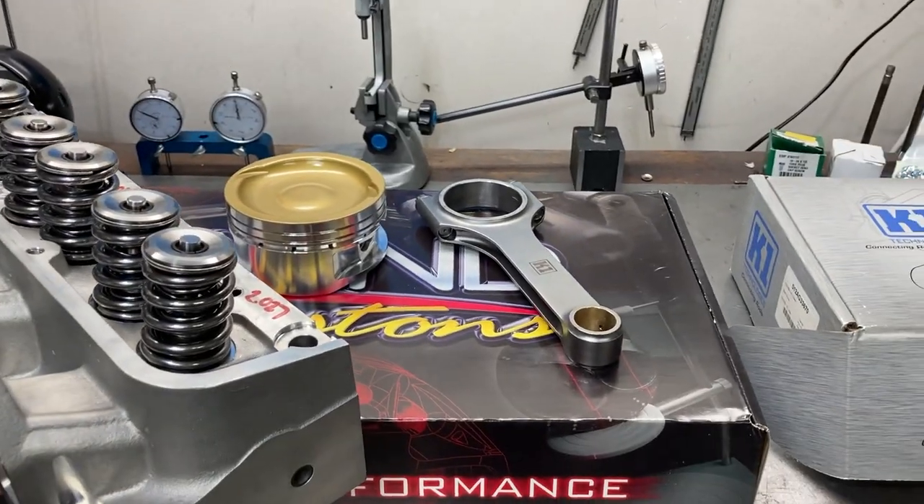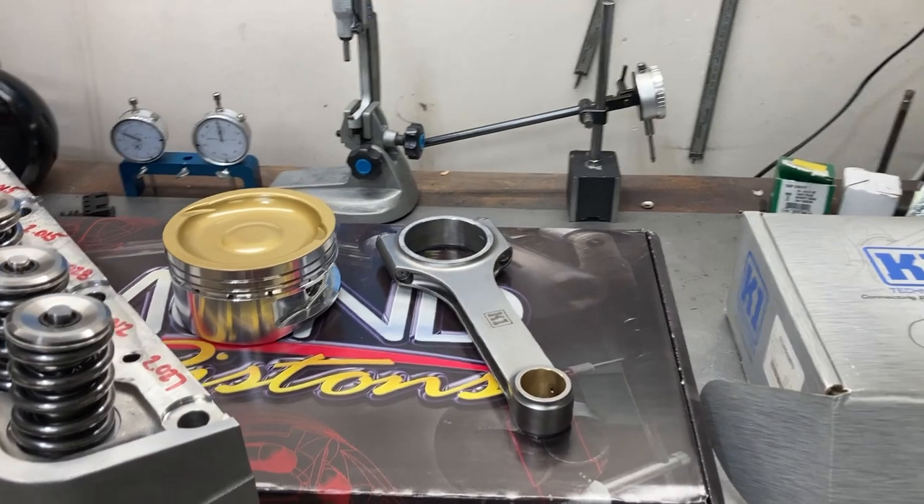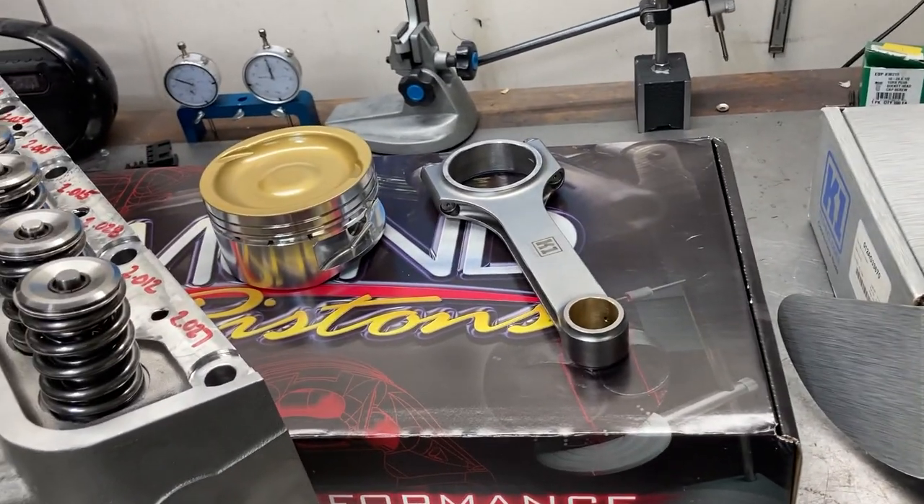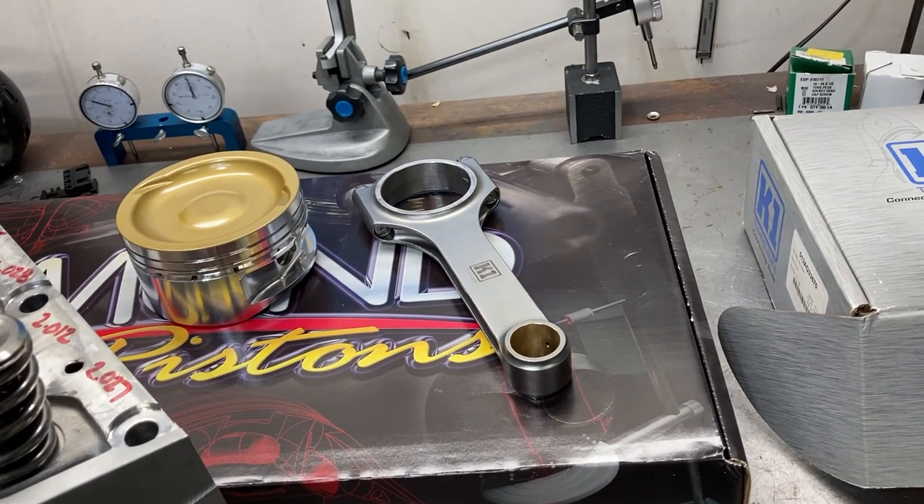Good morning, this is Brent with Likens Motorsports, and we're going to go over the next build that we have. I've got a handful of big cubic inch FE engines coming through the shop.